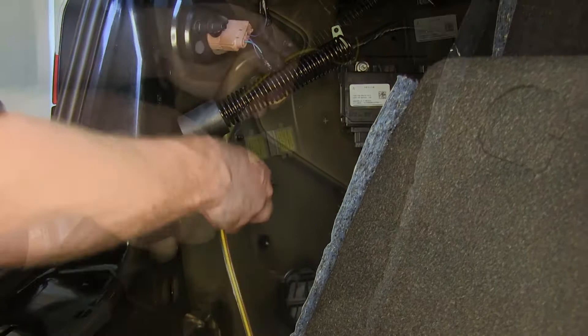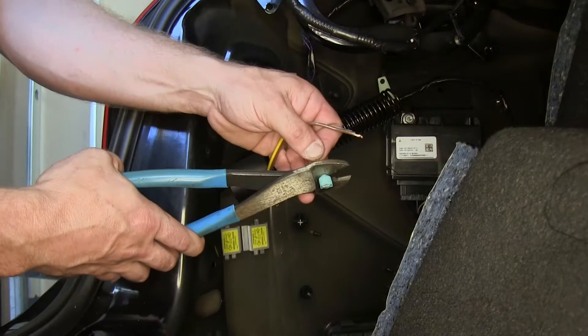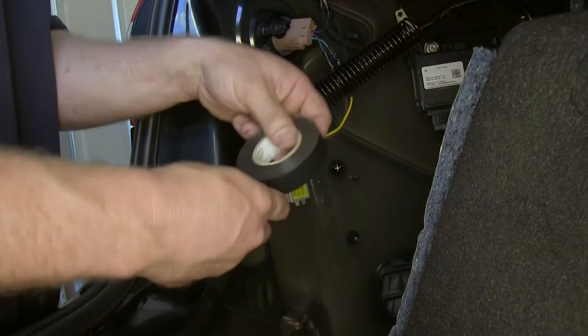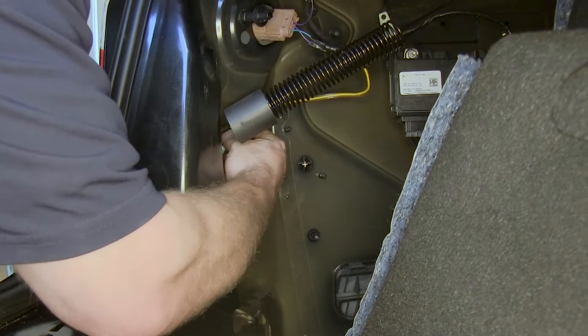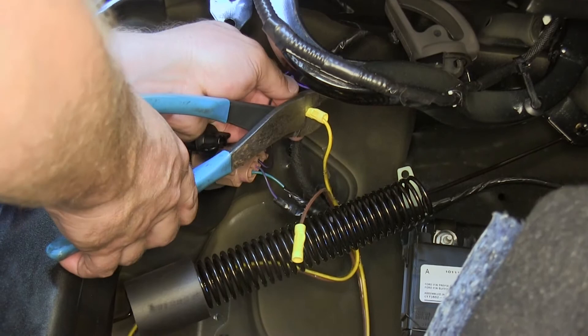With that done, we'll measure out from the jumper we made for the plug and the diodes, cutting off the excess and stripping back the ends. On these ends we'll add spade terminals for the diodes. These will be plugged into the out portion of the diode, which goes towards the tail light, and we'll wrap them with electrical tape. We'll then plug these into the out portion of the diode. From the excess yellow and brown wire cut earlier, we'll make a second set of jumper wires coming from the other side of the vehicle plug, connected to the inside of the diode, with butt connectors on one side and spade plugs on the other. We'll first connect them to the vehicle's harness, then plug them into the diode.